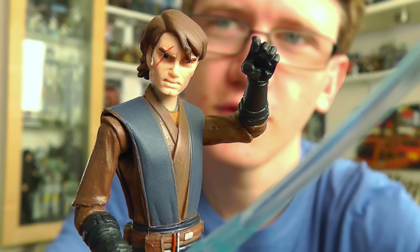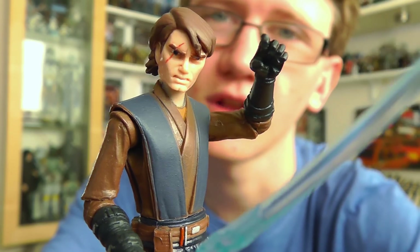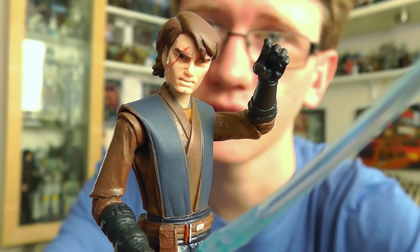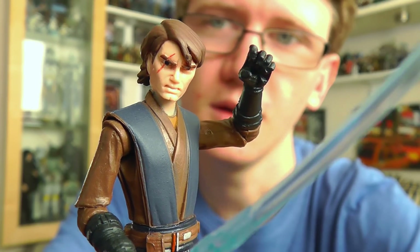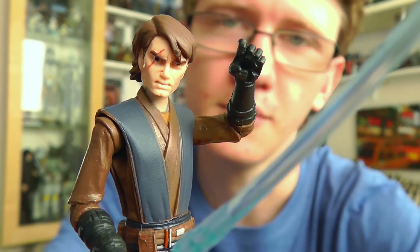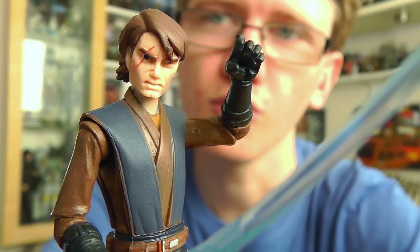This figure is from the first wave — and the only wave actually — from 2013 of the Clone Wars line. Obviously the Clone Wars as a TV show and as a toy line has been cancelled, due to the Disney buyout of Lucasfilm last year. But Hasbro did manage to sneak out a wave of Clone Wars figures in 2013, and this Anakin Skywalker figure was one of them.